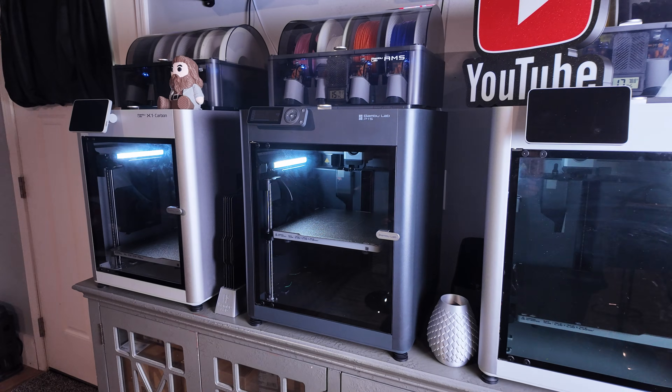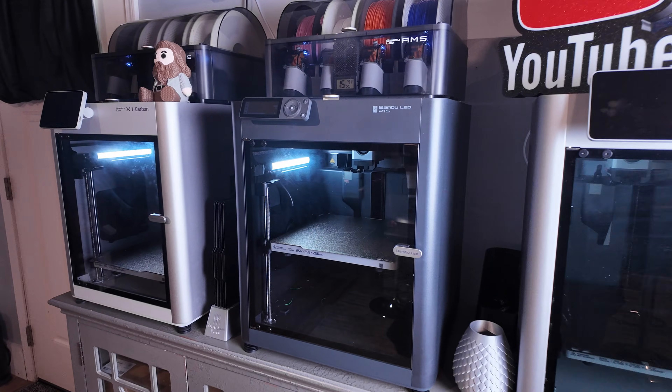Back to the PETG printing experience — we use it in conjunction with PLA for certain dragon prints to emulate ice and crystal materials. They look awesome on these Cinderwing 3D dragons, and we made enough to add a P1S to our fleet before Christmas. These PETG dragons were snagged up quickly.